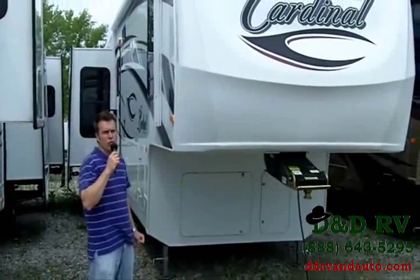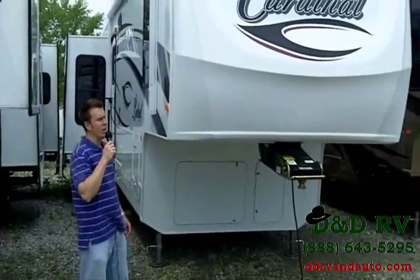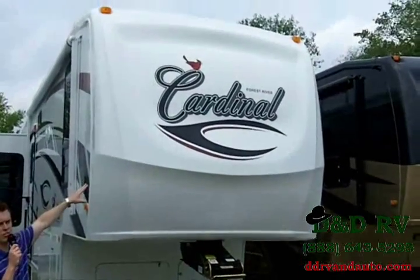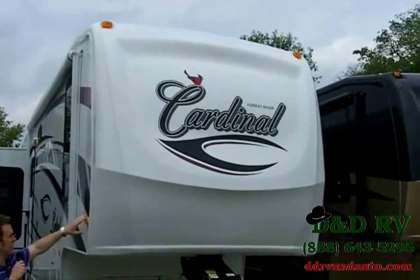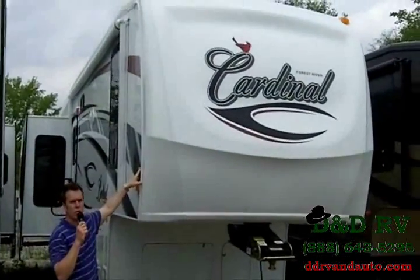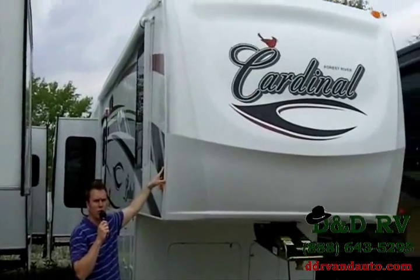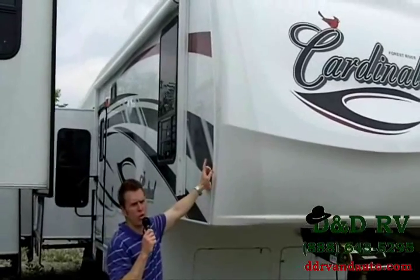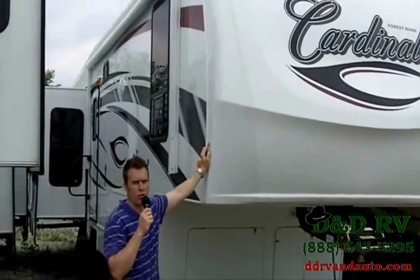You're now looking at the 2011 Forest River Cardinal 3425. Check out the aerodynamic front cap — it helps with fuel efficiency and less wind resistance. This Cardinal has great construction with welded aluminum laminated two-inch sidewalls, R9 insulation value in the sidewalls, R14 on the roof, and R18 on the floor.